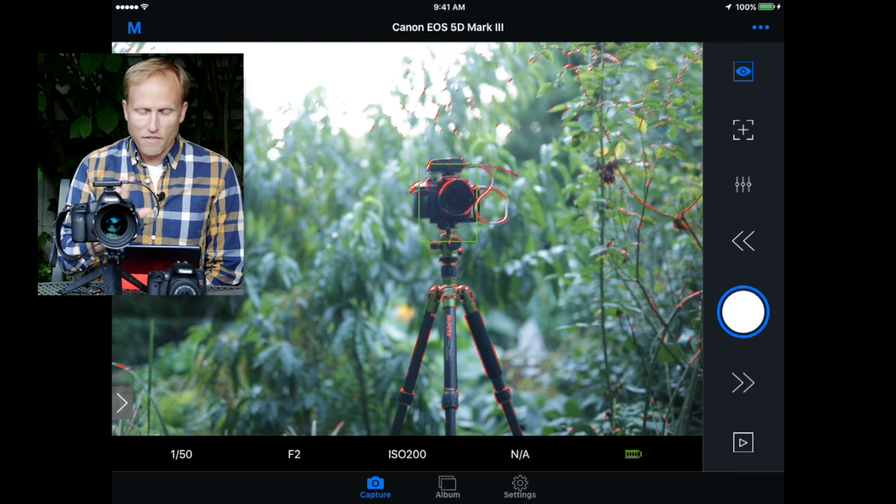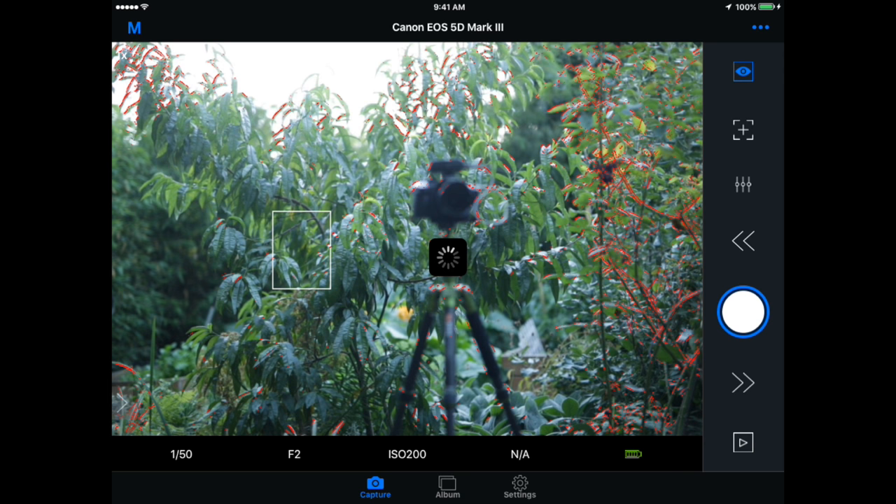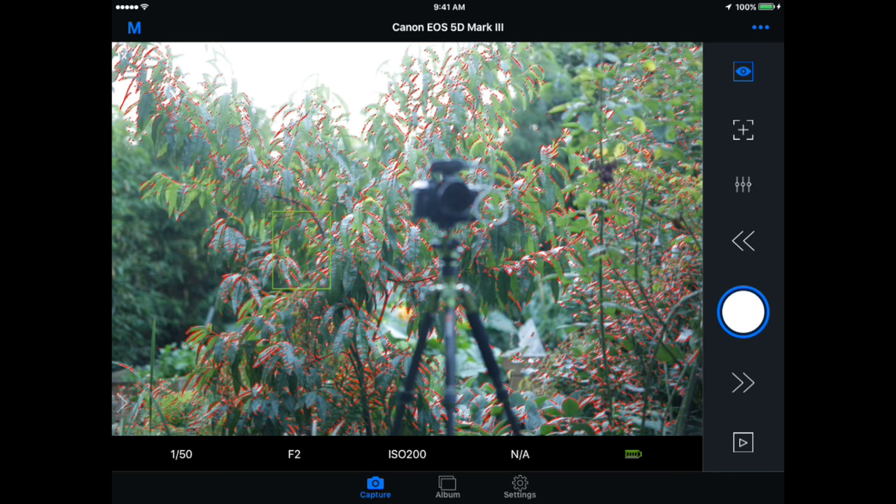If I want to focus somewhere other than the recording camera, I simply touch. This is the Canon 5D Mark III — no touch screen, no touch-to-focus features built into the camera. But through this app I'm now able to make those changes. I've focused on the background and you can see everything outlined in red — that is focus peaking at work. You can adjust focus peaking settings within the app, again not something built into the Canon 5D Mark III.